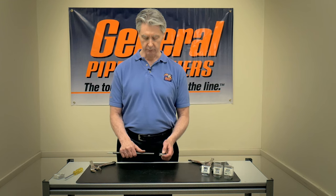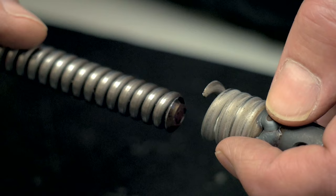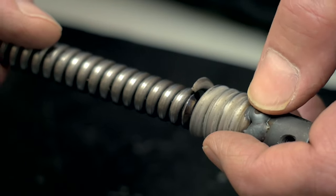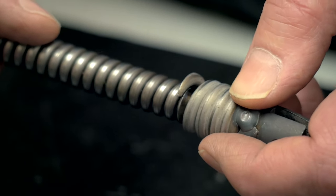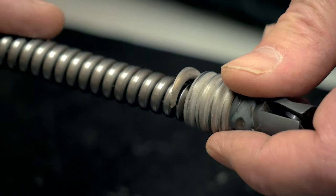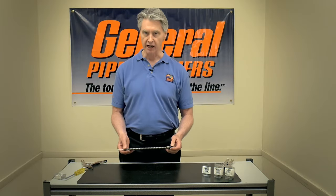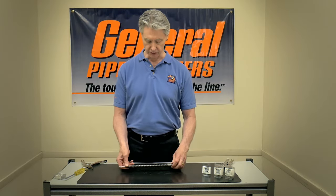After you've trimmed the cable, the most important part is getting started. Take the sharp end on the QuickFix — the last open coil — and put it into the first coil of the pitch of the cable. Then you start to screw it in. You can use vise grips, pliers, whatever you have available to finish the job.